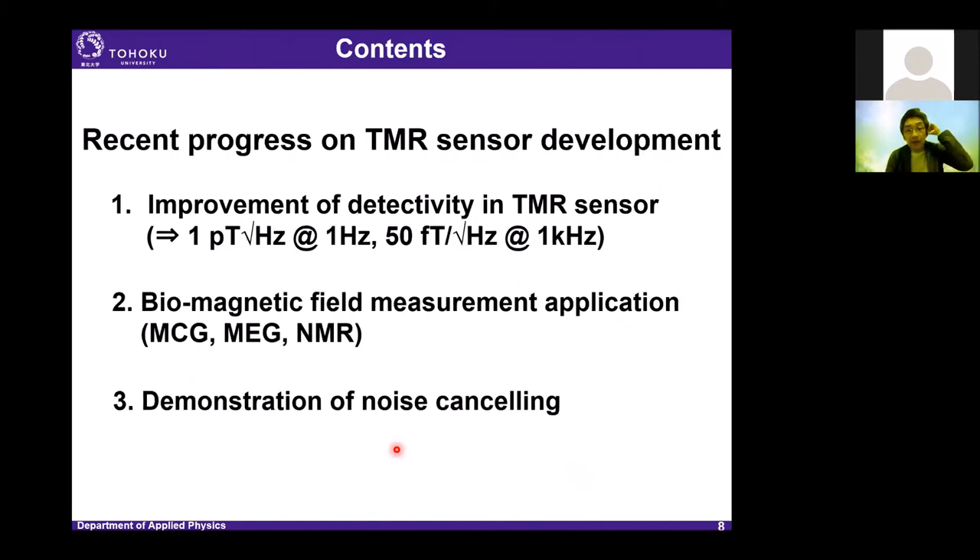Today I'd like to talk about recent progress on sensor development. The first topic is improvement of detectivity in TMR sensors — we have achieved very small detectivity of 1 pT/√Hz at 1 Hz and 50 fT/√Hz at 1 kHz. The second topic is biomagnetic measurement using improved TMR sensors: MCG, MEG, and nuclear magnetoglism NMR. Finally, I'll show the results of the demonstration of environmental noise cancelling.